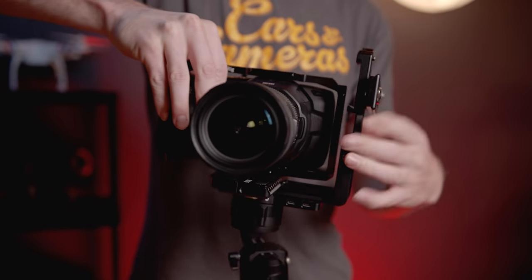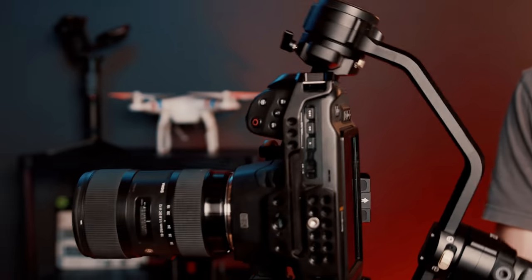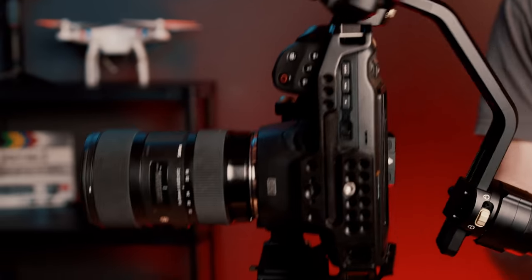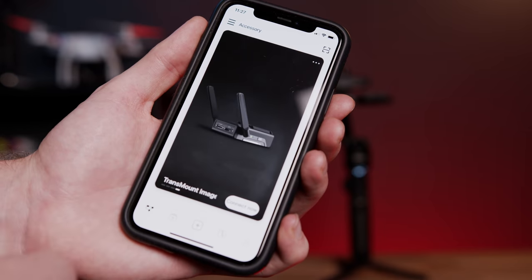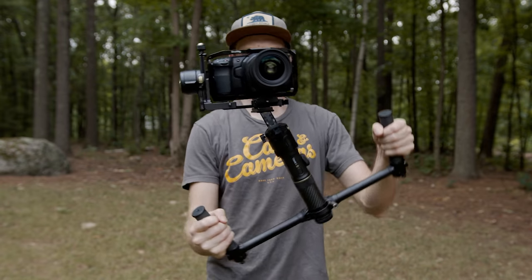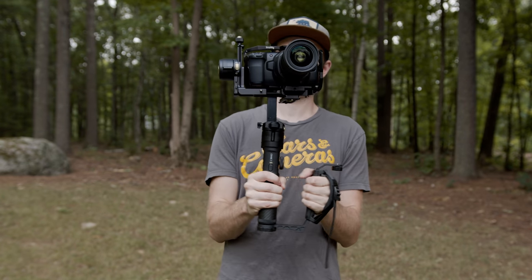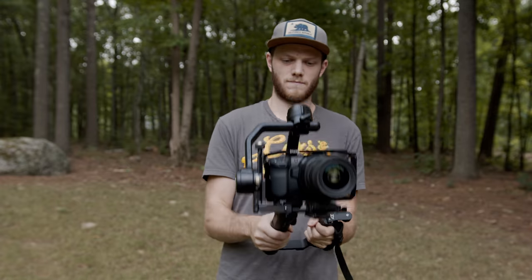It also has decent clearance in this arrangement, with no issues using the Pocket 6K and a Sigma 18-35 lens, which is a pretty wide setup. Adding on to the support of these more cinema-style cameras, there's a ton of upgraded accessories like the 2.0 follow focus and an image transmission module for live viewing to a separate monitor, your phone, or a tablet through the ZY Play app. There's also a ton of different accessories to help with operating, like the dual grip or my favorite — the mini dual grip, which lets you keep the small profile while keeping both arms in a comfortable position.